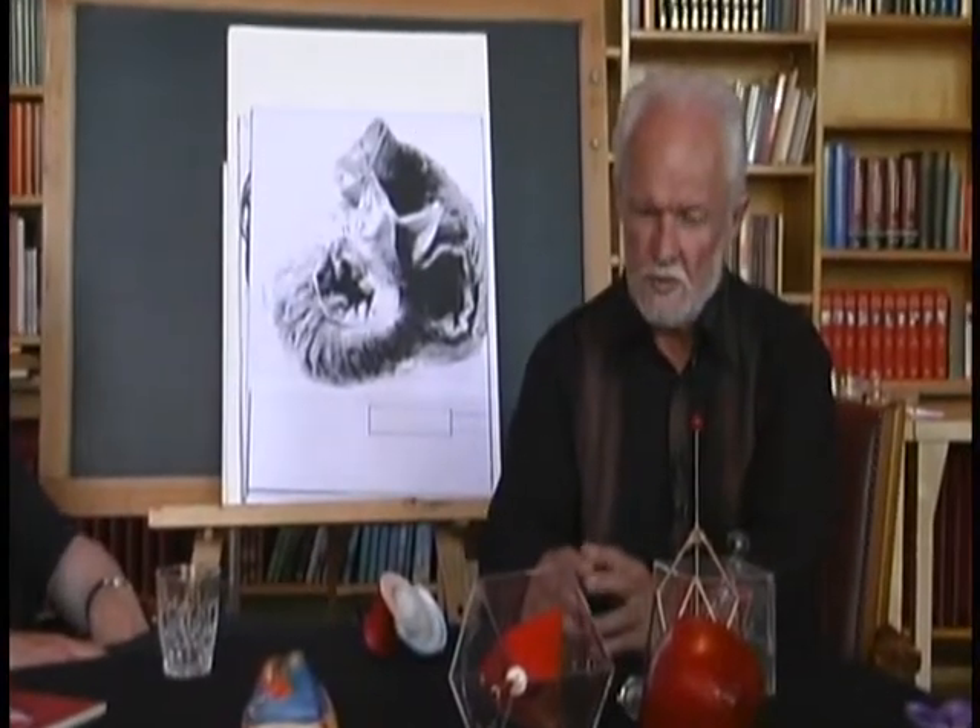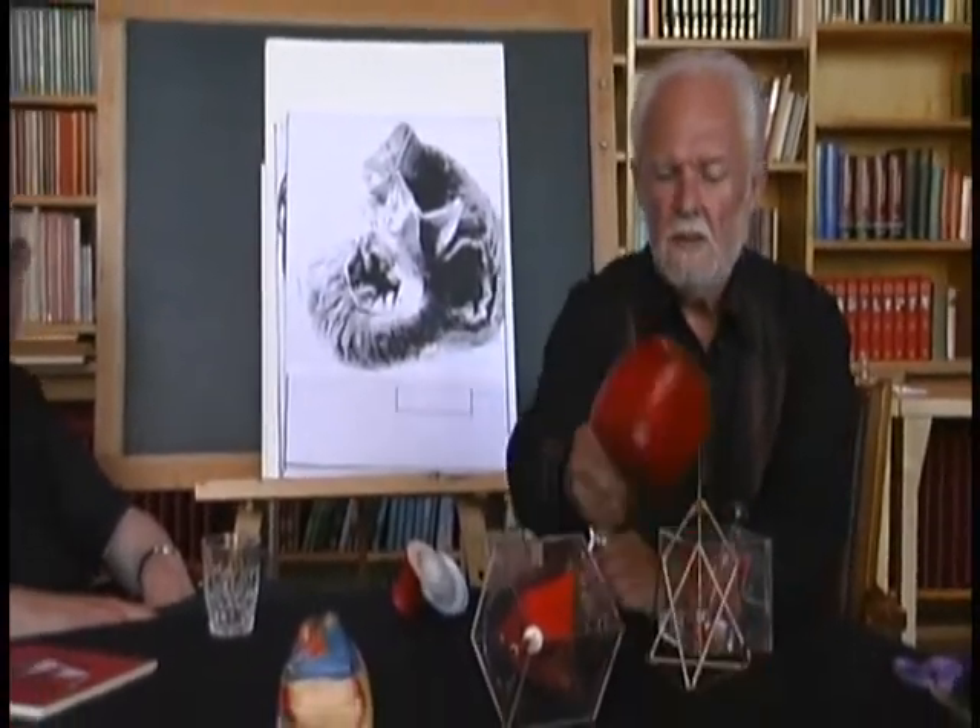I want to recap: we've seen how the seven-sided form can be brought into minimum surfaces, so it becomes organic, and how the left ventricle and the right ventricle are working together.